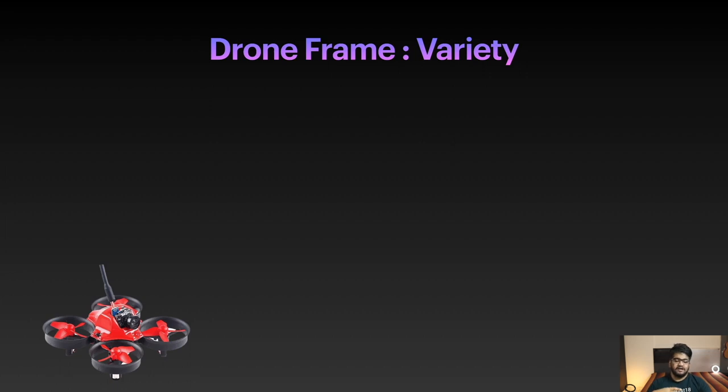The Tiny Whoop uses coreless DC motors which are really cheap, and it also supports FPV — you can see there is an FPV camera and a transmitter. There are a variety of drone frames available, and I'll show you different frames I have with me using the overhead camera.